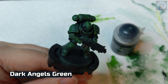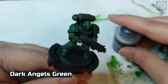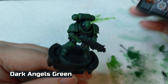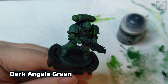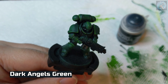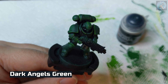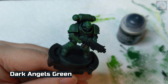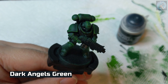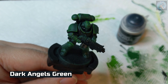Next we're going to be applying some Dark Angels Green contrast paint. A quick note about contrast paint before using it — make sure to really shake the bottle for like 10 to 15 seconds to get all the chemicals in the bottle mixed up. Because if you don't shake the bottle, the figure may come out really glossy and shiny. This is something I had to figure out the hard way with an earlier model and I had to re-spray paint that model. Also, be sure to spread the paint out over the surfaces as evenly as possible.